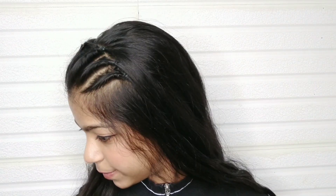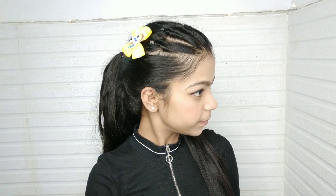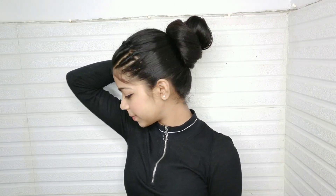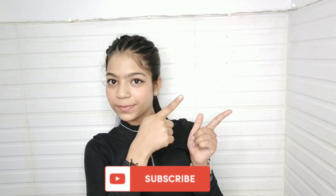If you like this hairstyle, you can add more things like pressing and curling, or like I have made a pony — you can make it very cute and pretty. If you have any accessory, you can use it. Please like this video and share it with your friends and family. Tell us about the next hairstyle. See you in the next video. Bye!